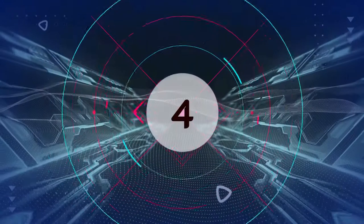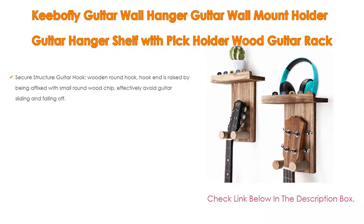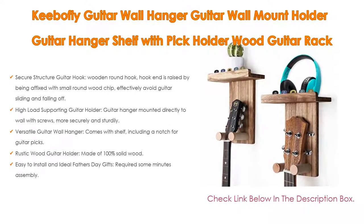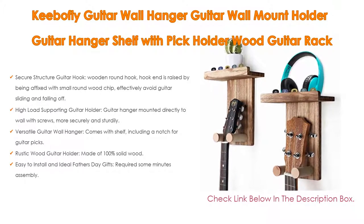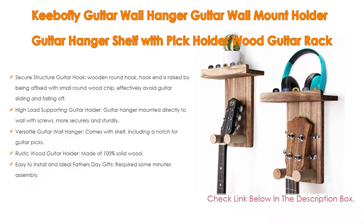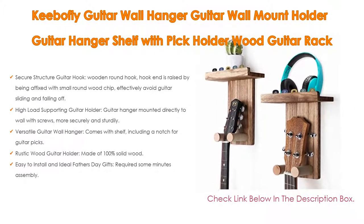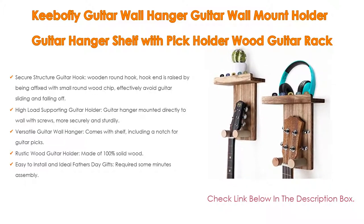Number 4: The Kiba Fly Guitar Wall Hanger, Guitar Wall Mount Holder, Guitar Hanger Shelf with Pick Holder, Wood Guitar Rack for Acoustic or Electric Guitar. It features a Secure Structure Guitar Hook with a Wooden Round Hook — the hook end is raised by being affixed with a small round wood chip, effectively avoiding guitar sliding and falling off. The rounded hook has no sharp edge, decreasing pressure applied while the guitar hangs and protecting the guitar headstock. The dead guitar hook is wrapped with fine linen to protect the guitar from scratching.